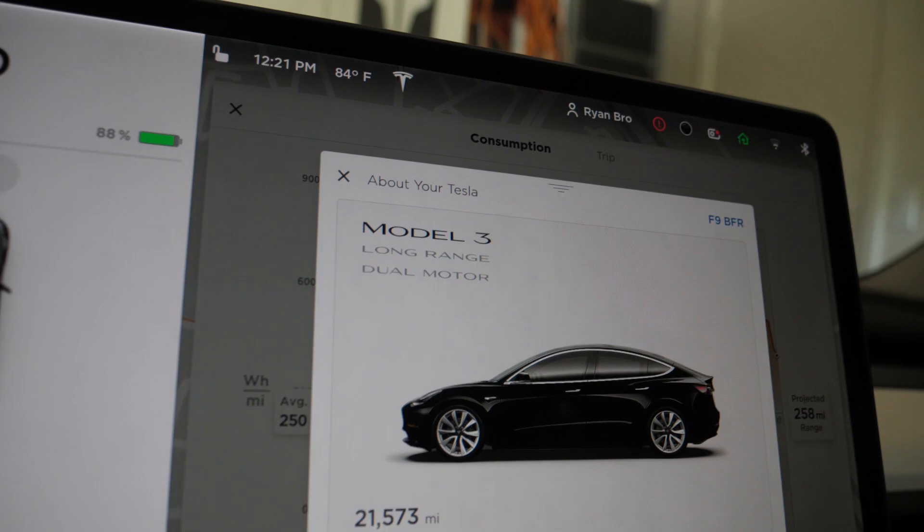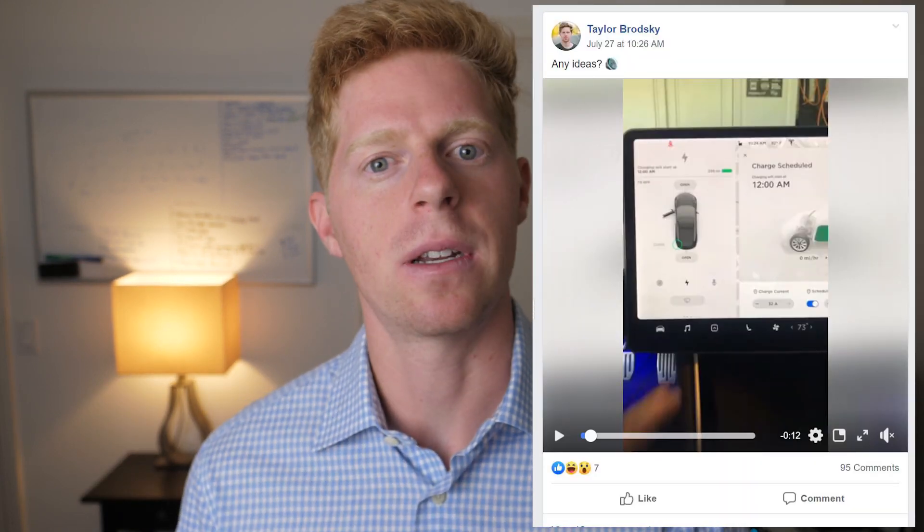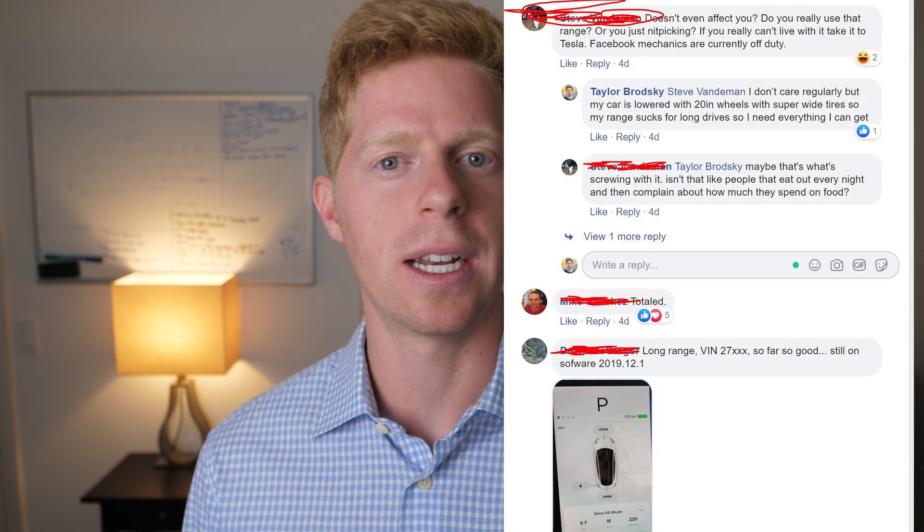This all started when I fully charged my car to 100% and instead of seeing 310 miles like I used to, I saw 296 miles. Because my car has wide tires and is lowered, it's inefficient, and I'm traveling a long distance. At 20,000 miles in less than a year, I was scared seeing that much battery degradation. I posted to the experts on the Facebook group — about 90% of them were helpful, but not all of it was true.